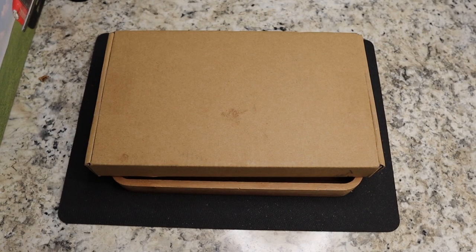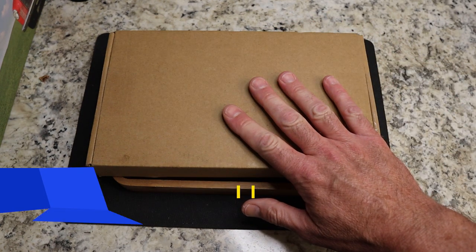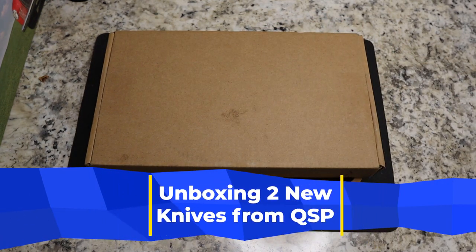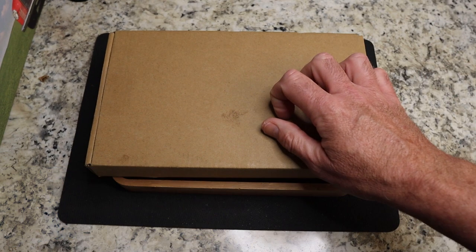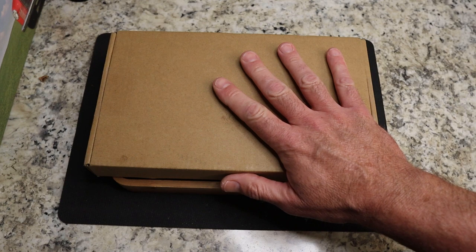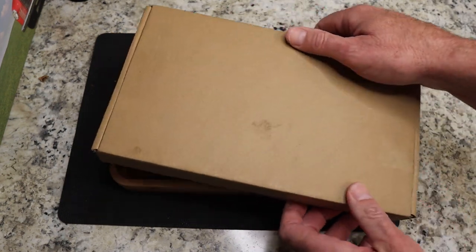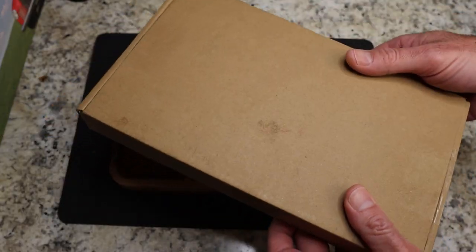We have an unboxing here from the Apex Passaround group. This is two knives from QSP — two of their newer models coming through the Apex group. David over at Blade Banter is also QSP USA, so thank you David for sending these along.